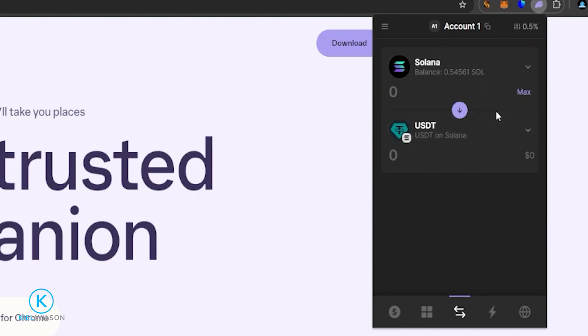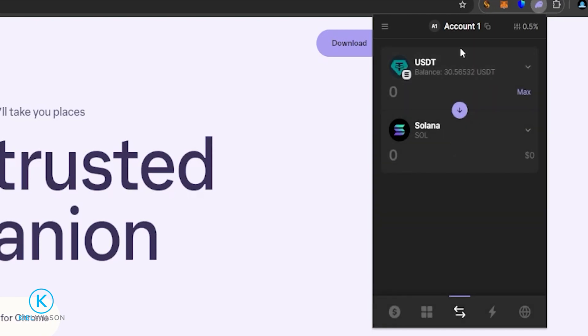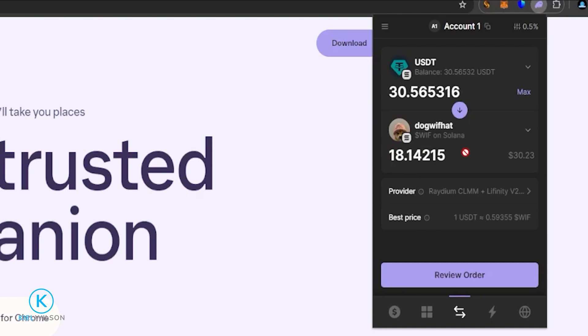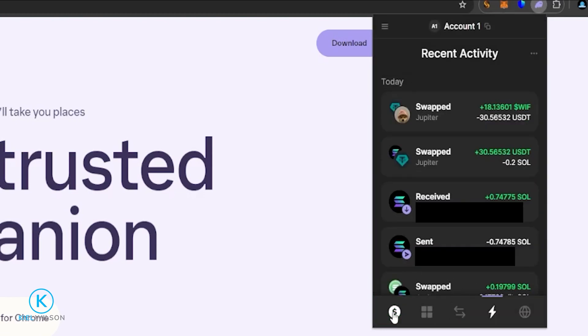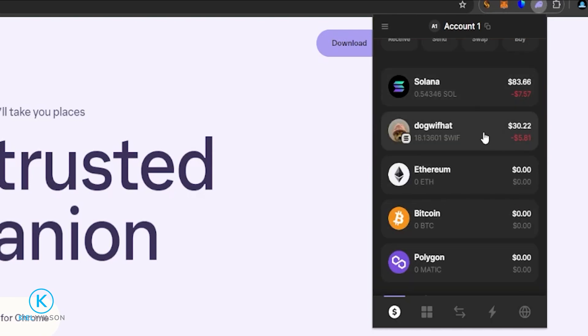Now if I want to swap that Tether into something else, I can click on Tether and click on Swap. Back on the swap form, I'll click where it says Solana and select Tether. Next I'll choose the crypto I wish to swap into — let's go ahead and do Dog Whiff Hat. Now I'm ready to swap some Tether into Dog Whiff Hat. I'll click Max, review approximately how much of this token I'll be receiving, then click Review Order. Looks good, so I'll click Swap — it's all done. The wallet automatically added this token and is now displaying my balance, while removing Tether since I swapped my entire balance.